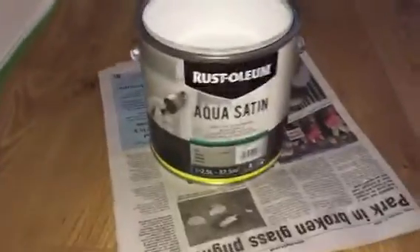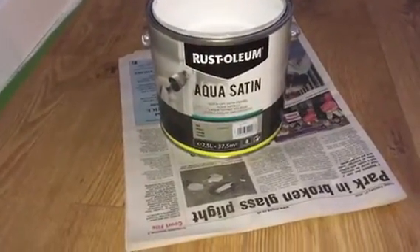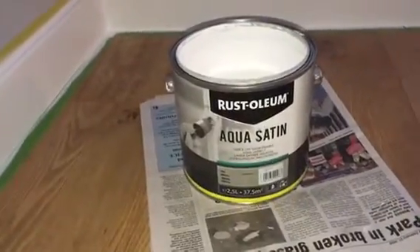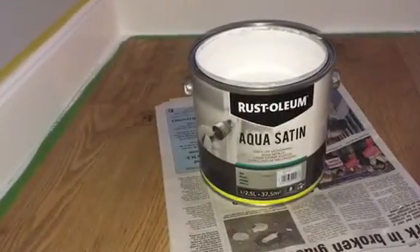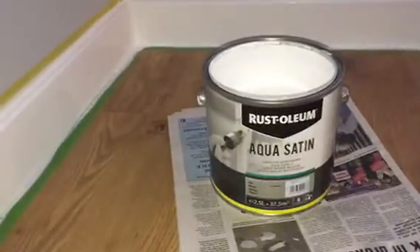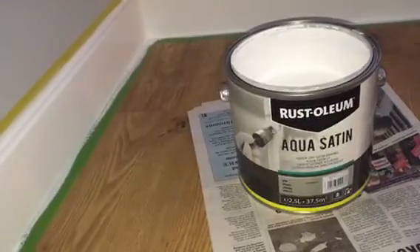What's it like to work with? Doesn't flow very well — it's not got good flow at all. My favourite for skirting boards and woodwork is Johnson's Aqua Satin. Excellent stuff, excellent flow, good coverage — brilliant gear.